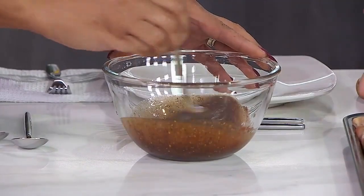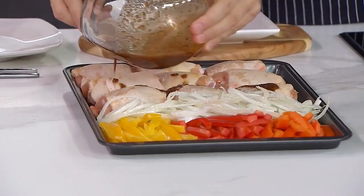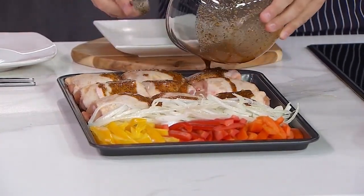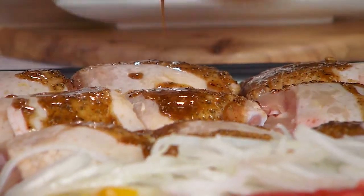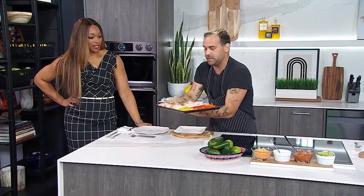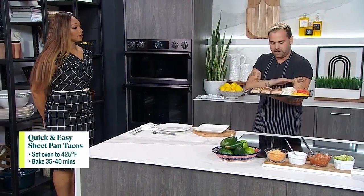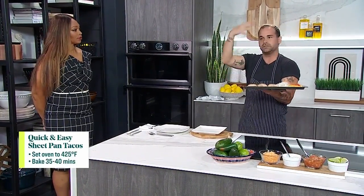This marinade goes over the top. We're going to dress our chicken here and get everything set. You certainly can marinate the night before, but this dish is all about ease and simplicity. Don't worry about getting it onto the rest of your veg - the good thing is the fat is going to render off throughout. We're going to pop this into the oven. I've set it to 425, and 35 to 40 minutes - all that fat's going to render down.